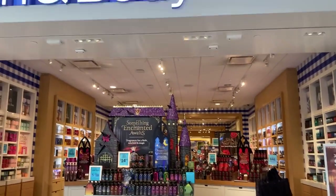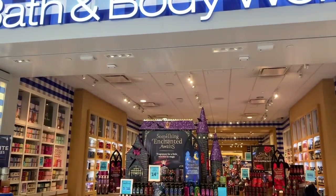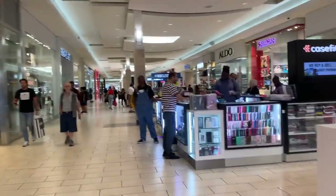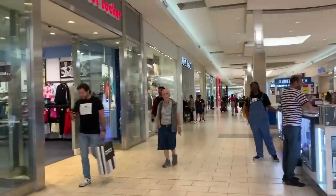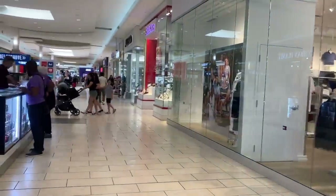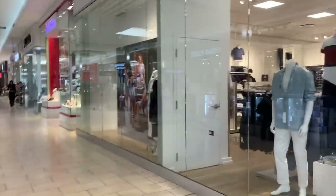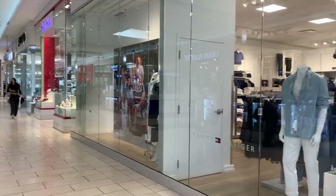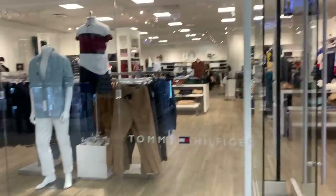I'm going to go in and get a scent for my car — they have the ones I have the container for, I just need the refill. Lori's getting a phone protector. I need to buy a phone for the blazer but we're not in a very good mall. We're checking it out, see what they have.